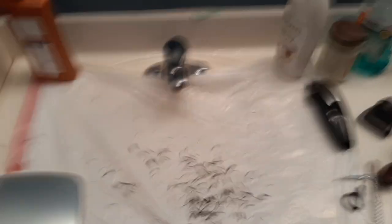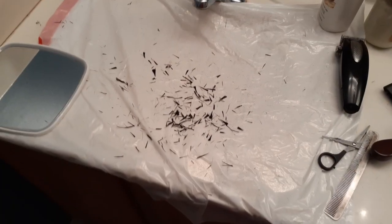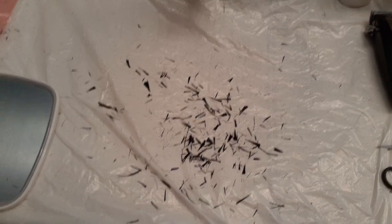Stay safe, stay healthy, keep the immune system up. Thanks for watching — I'll probably see you guys next week. And this is what I typically put down whenever I'm cutting my hair, especially when cutting with the skizzers, because it gets a lot of hair everywhere and you don't want to be stepping in that — because this stuff is gross.